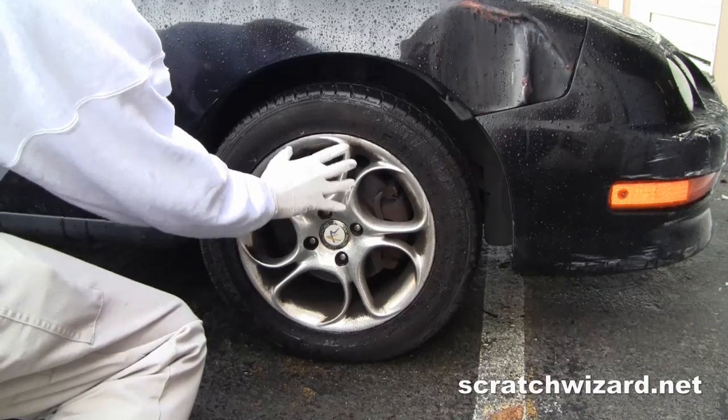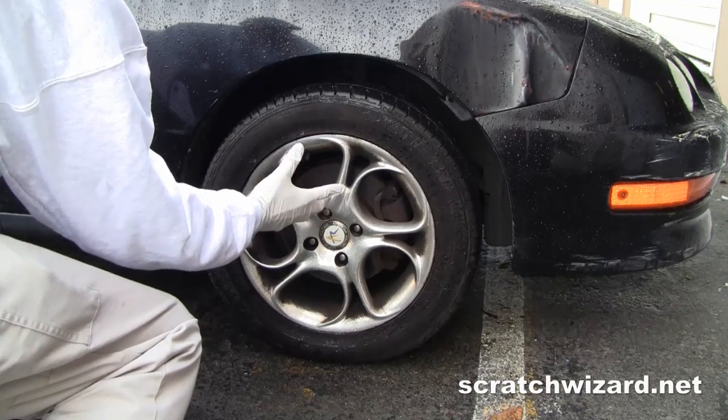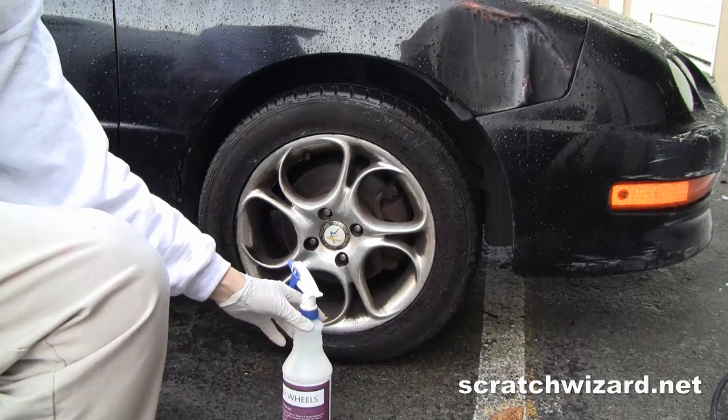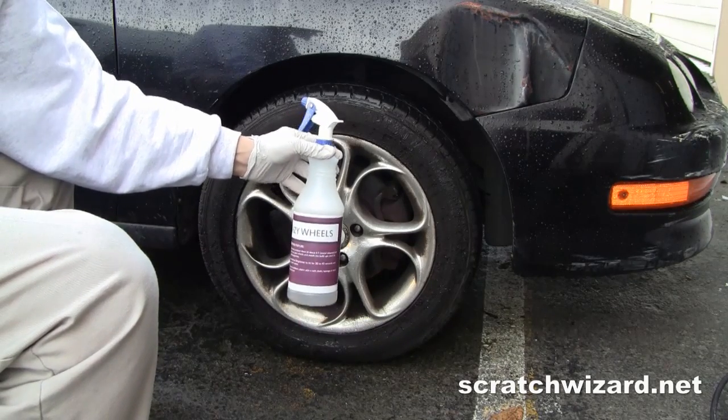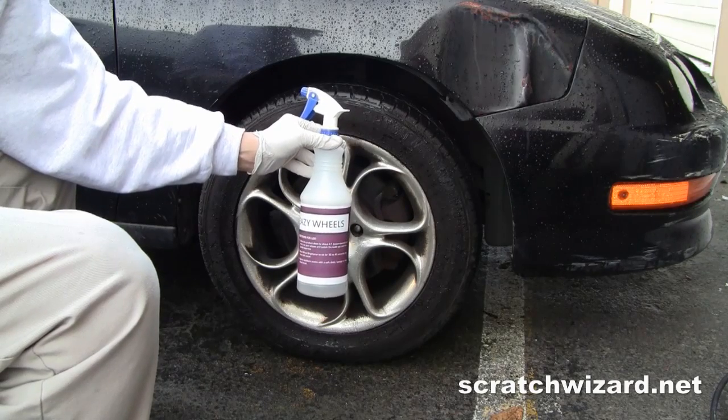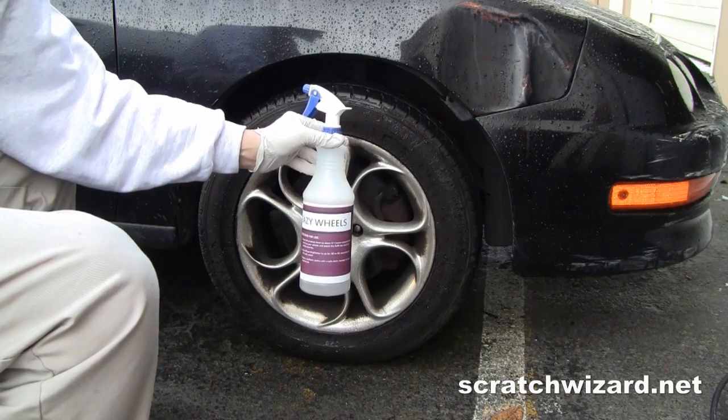First, we need to get these wheels as clean as possible so that the paint we apply sticks permanently. I'll first wet the wheel, then spray some of our Easy Wheels Acid Base Wheel Cleaner, and let that dwell for about 20 seconds and then wash it off.